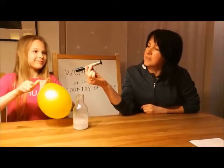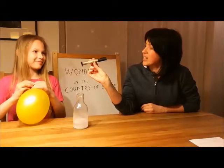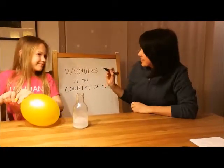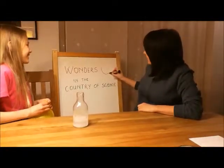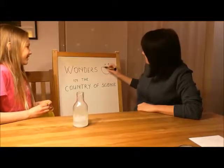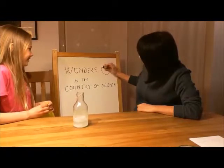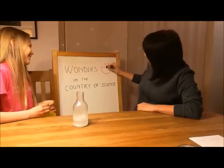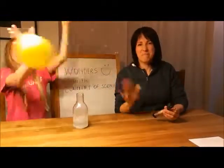A pen made to write and erase. Did you like the project? Yes. Bye bye.